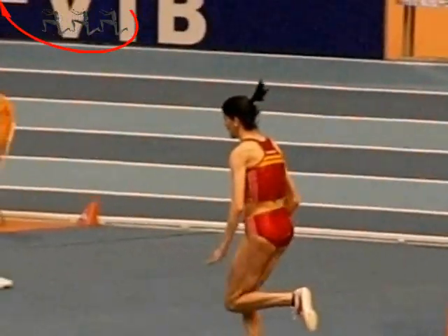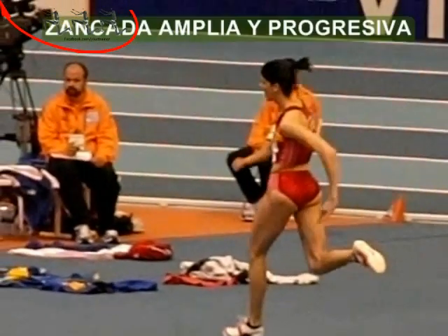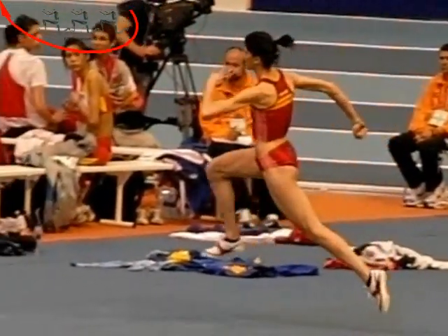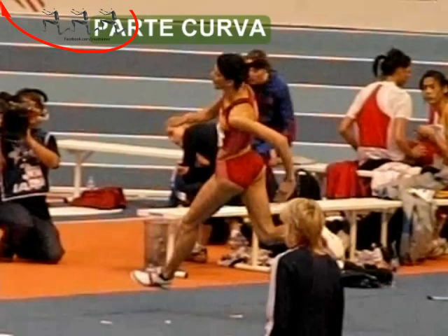Veamos con más detalle el salto. Carrera inicial: en el tramo recto, gran amplitud de zancada. Se busca progresión; hay que evitar siempre el frenado en los últimos pasos. En los cuatro últimos pasos, en la curva, la saltadora se inclina hacia el interior.